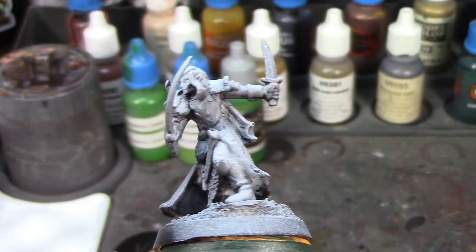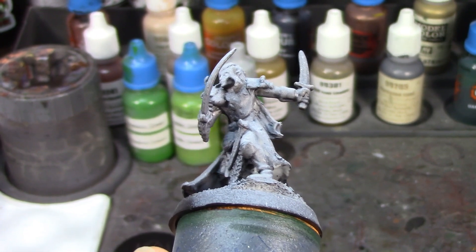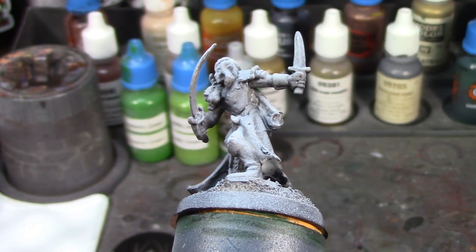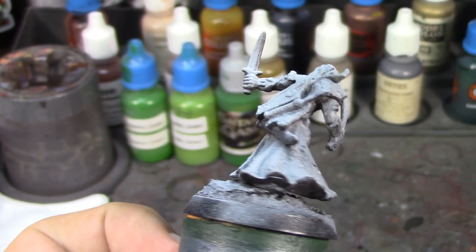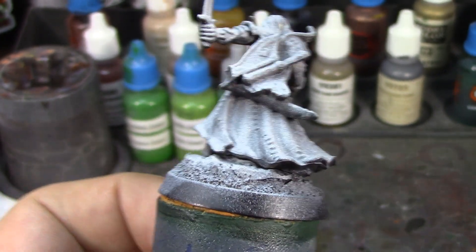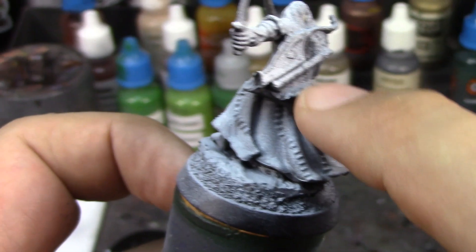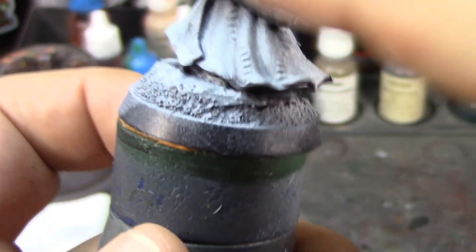I'm kind of torn — if I paint the armor as leather it's going to be a lot of brown on this guy, but if I do it in steel it's going to be a little brighter than rangers usually are. I'm not sure what some of the stuff on his back is — it looks like he's got a little bit of fur right here, and then he's got his bow case and his bow.